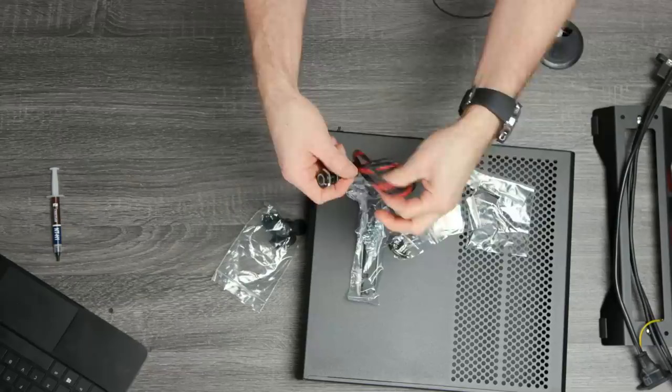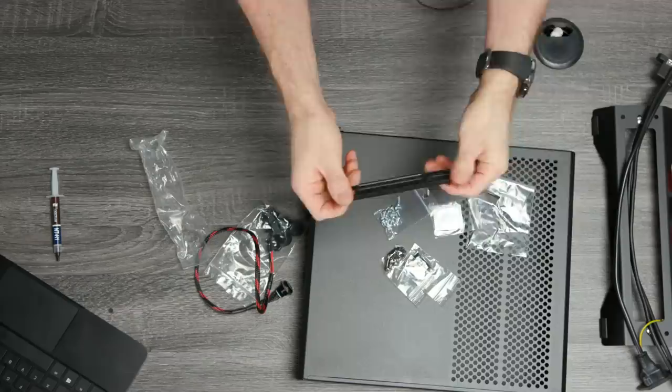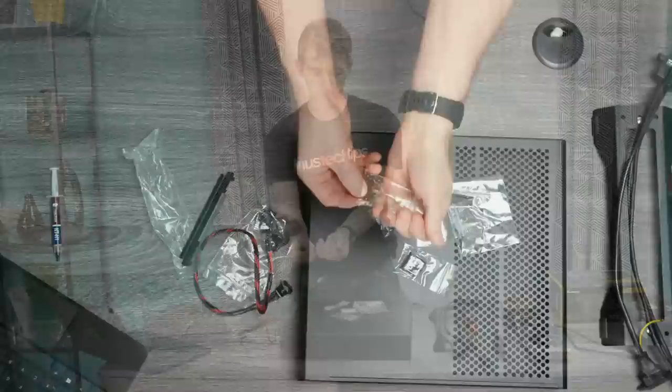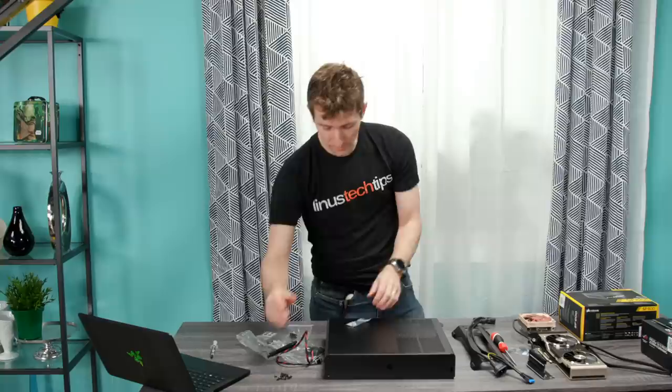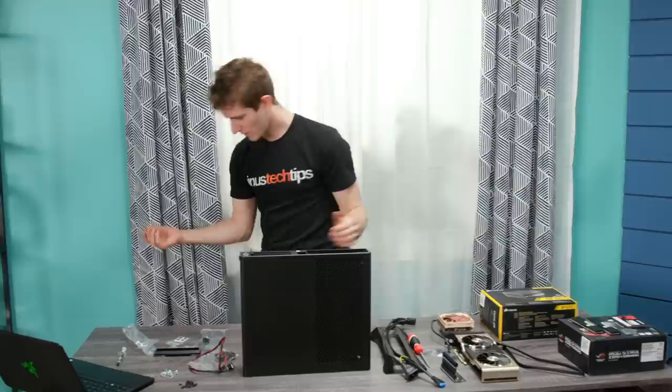We've got our power button here which I get to install myself - this build is going to take a little while, that much is already clear. There's a little reinforcement bracket. These are a really small company so everything they're doing is powder-coated steel - no fancy tempered glass or anything like that. But I have an appreciation for the industrial look. I don't see any instructions, though they did a really good job of safely packaging everything.